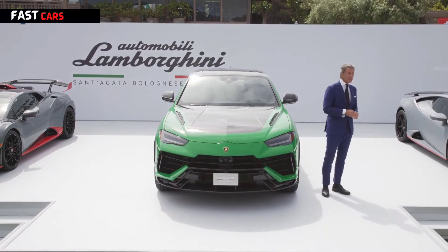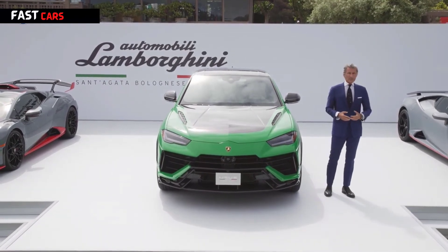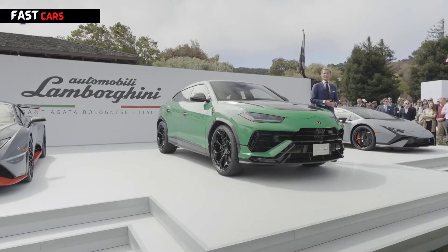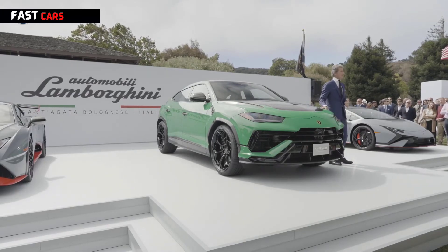This car is much more than the sum of its numbers. It's about being easy to drive, it's about readiness, it's about fun to drive. This car is truly something exceptional and we are expecting great things from it.